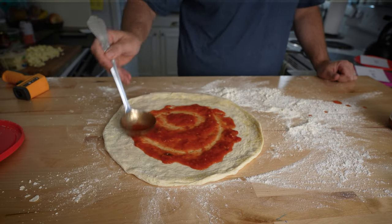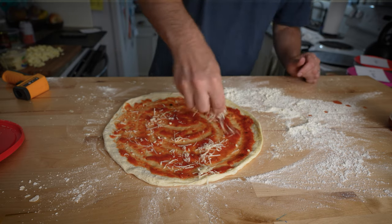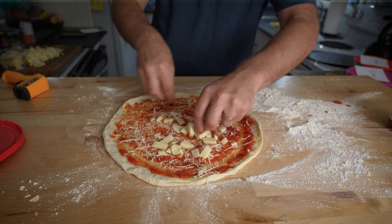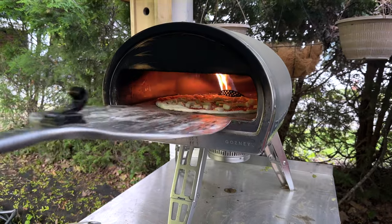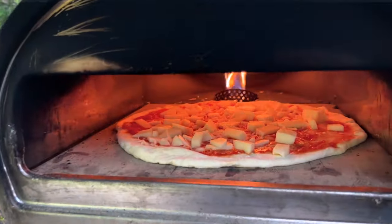Each of the pizzas today are going to get the same toppings: a little of my homemade tomato sauce, followed by a sprinkle of parmigiano, and then a couple of cubed up pieces of low moisture mozzarella. I baked them off in the Rock Box pizza oven at 750 degrees — I love this oven, there's a link for it in the description below.